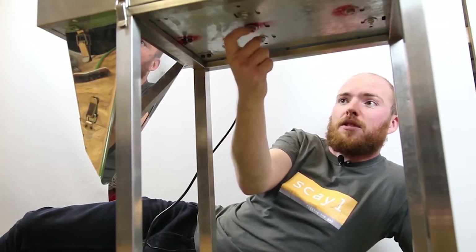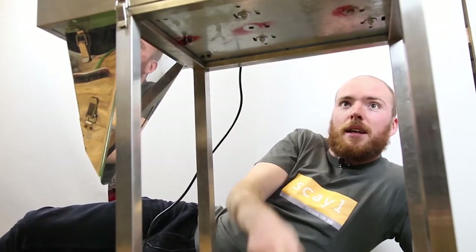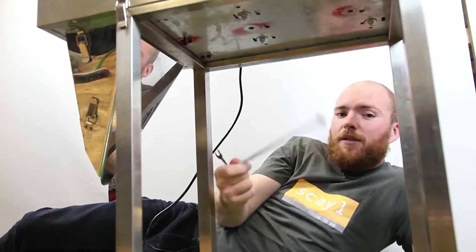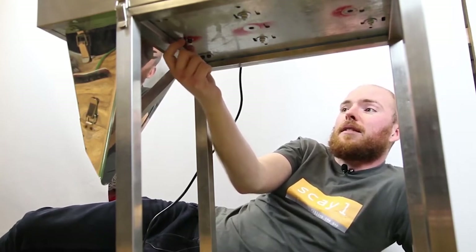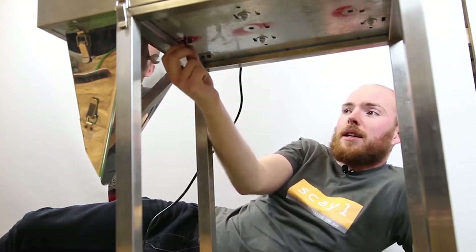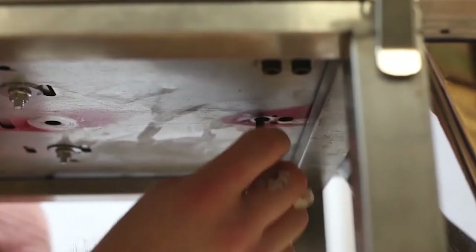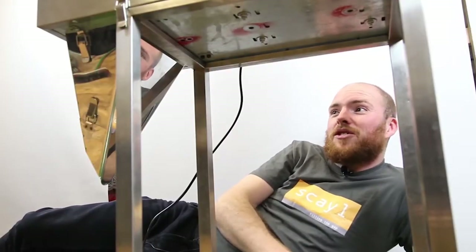Use your spanner to remove the transit bolts. The spray paint is red so you should be aware of which ones they are — they just fall out. Keep them safe if you ever need to move the machine to a different site, send it back for maintenance, or at the end of your contract. The two allen key bolts are finger tight: the one with the washer goes in the big hole at the back, and the other goes in the small hole to the left of that.